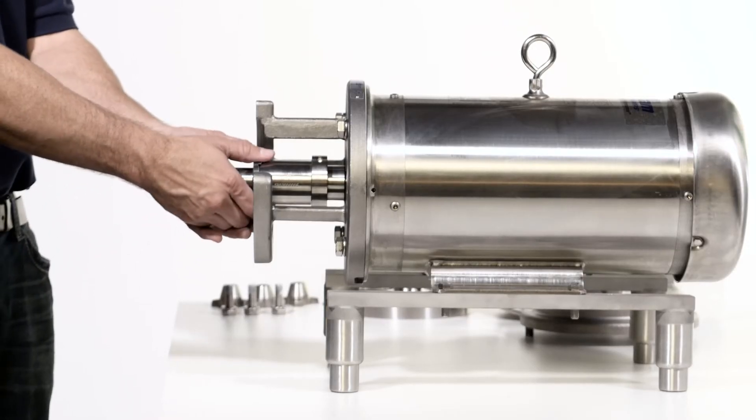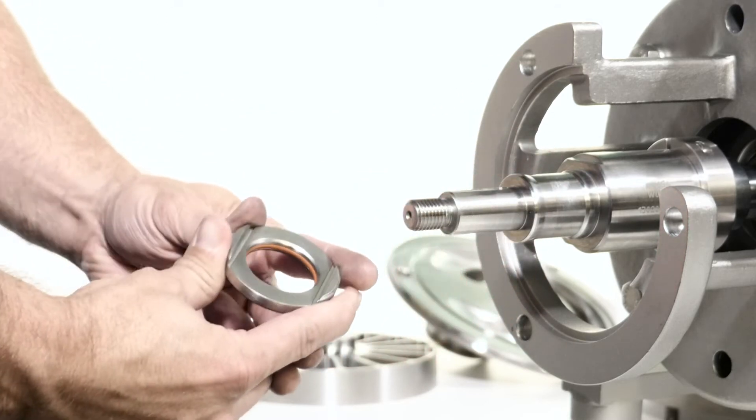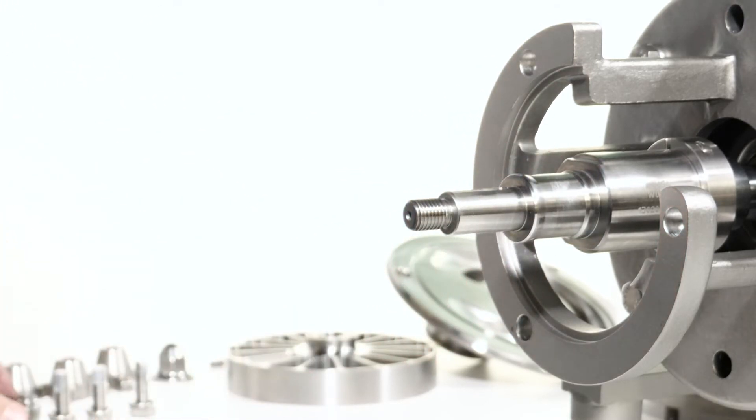Remove the rotating seal and rotating seal o-ring from the shaft and discard them. You are now ready to install the new seal.